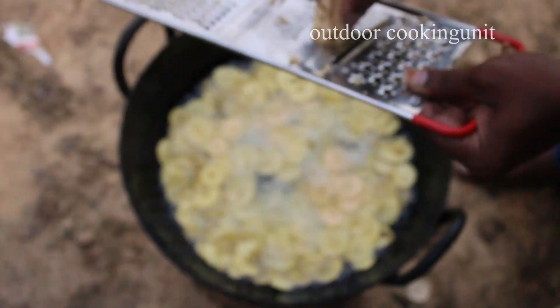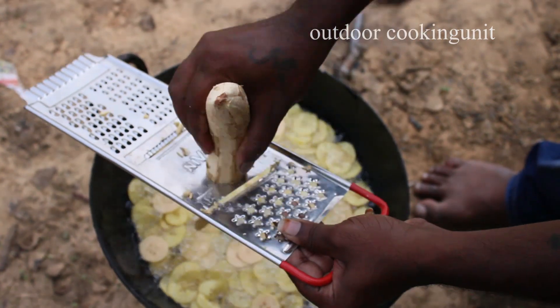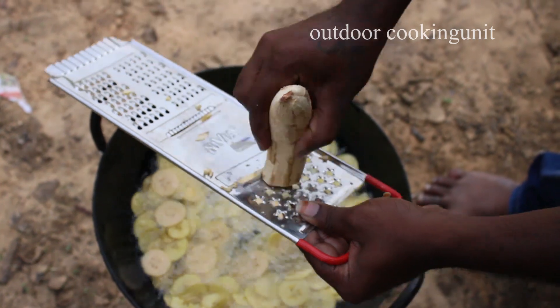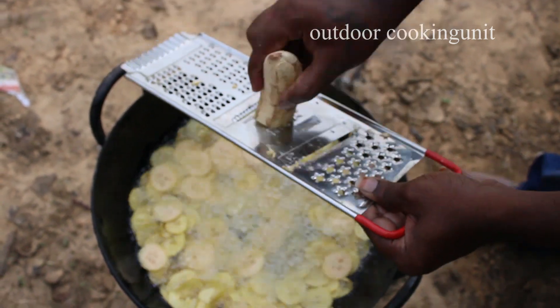I'm going to cook. I'm going to take a few minutes. We're going to cook. I'm going to get some fresh rice.